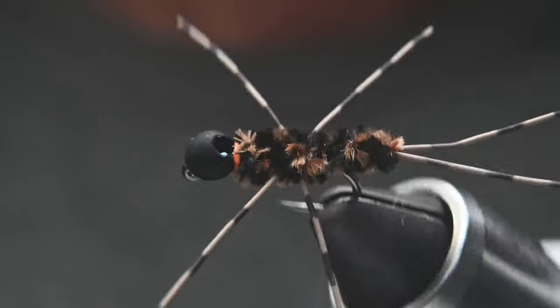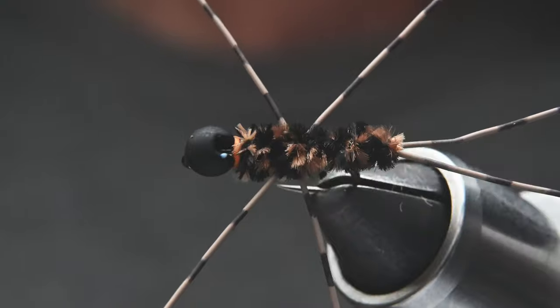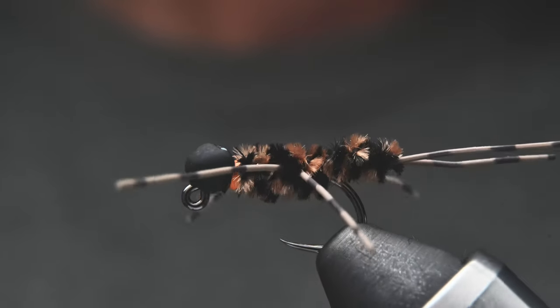I wouldn't worry too much that there aren't the right number of legs or no antenna, because the fish don't seem to care. They don't stop and count them — they just eat it.